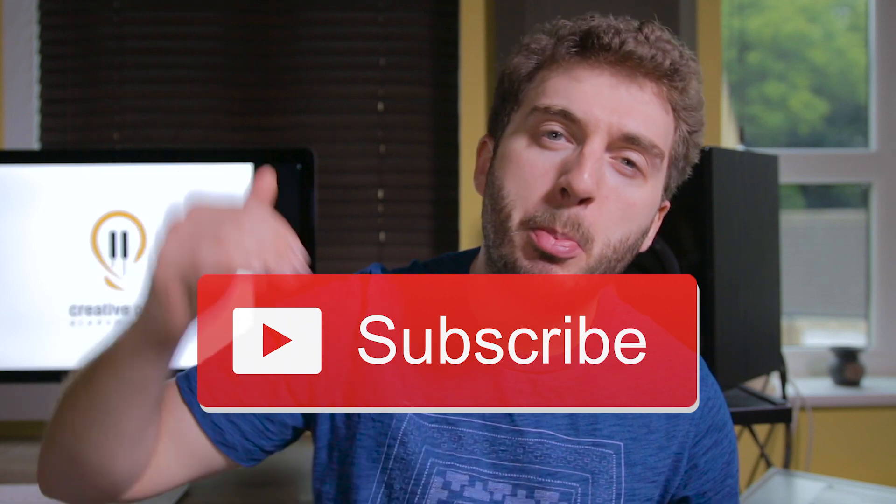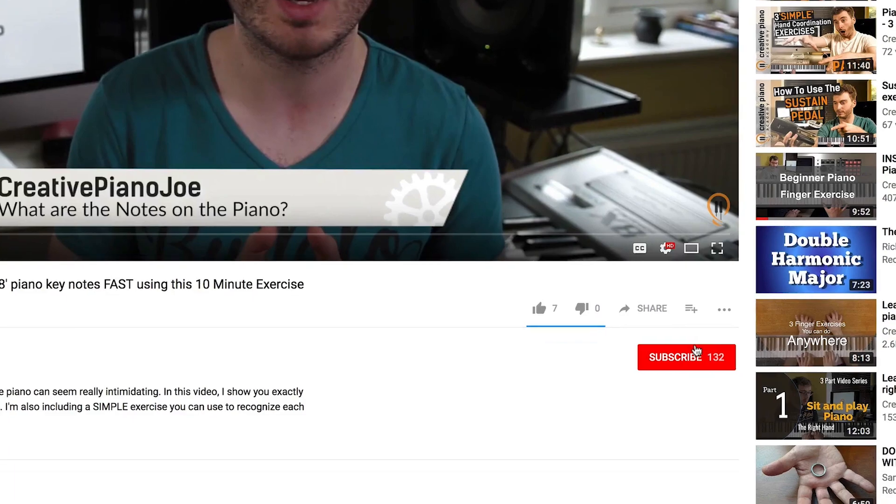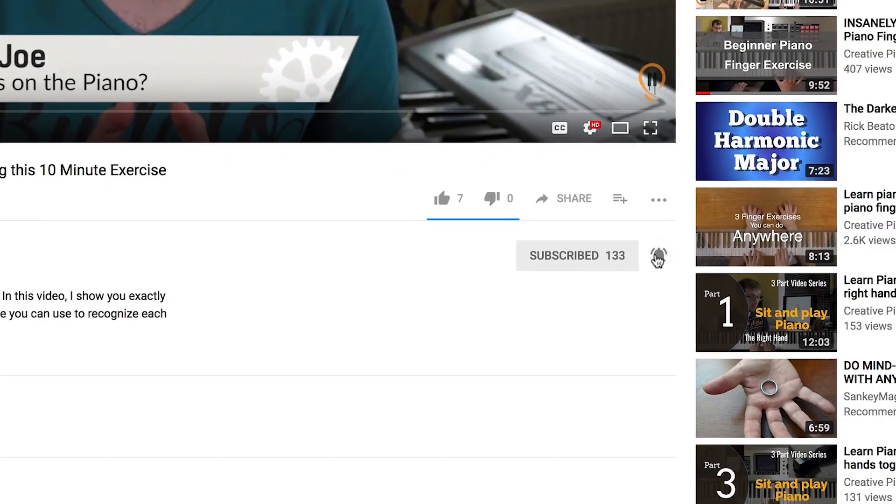One more thing — this channel equals simple techniques for better piano. If that sounds good, smash, kick, poke, whatever you need to do to that subscribe button. And also click that little bell thingy next to it so you know exactly when I put up a new video. Okay, let's get going.